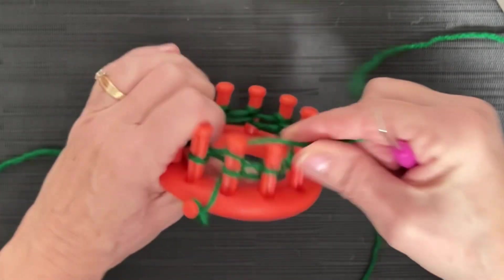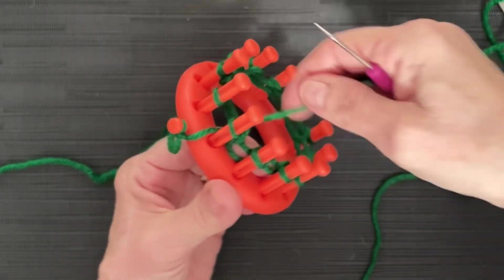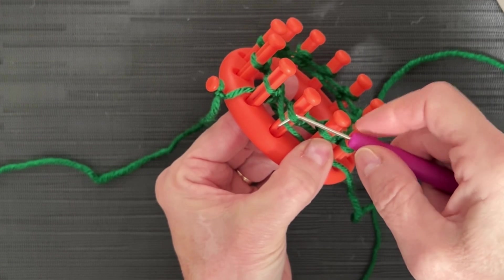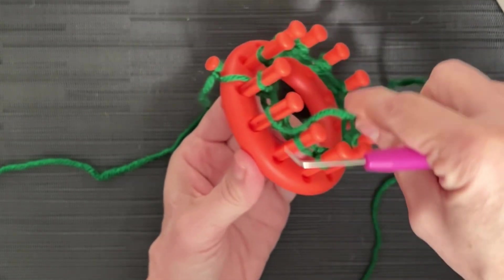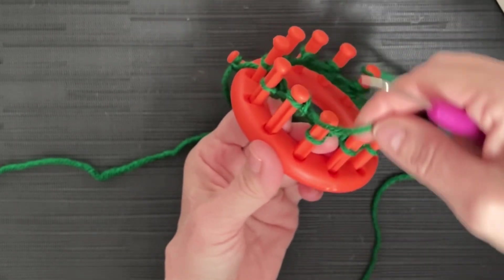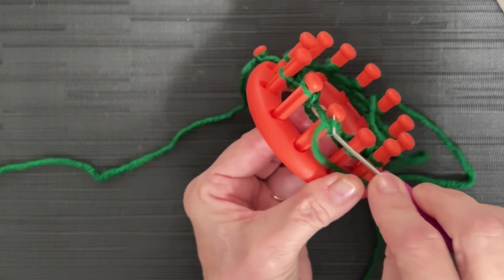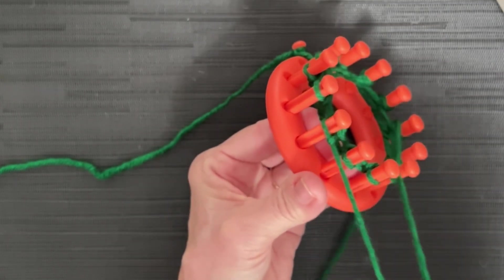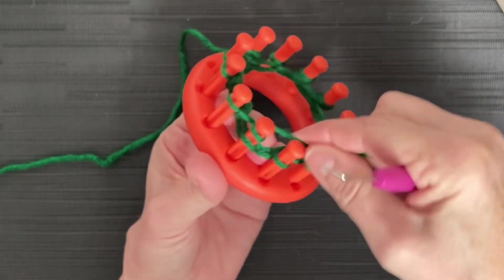We're going to e-wrap peg one and knit it off, then purl peg two. Take your yarn end, go underneath that stitch on the second peg, put your hook under the top of the loop, scoop up that yarn, pull it into a loop, take the whole thing off your peg, and put that loop back on — that is a purl. We're going to e-wrap the next stitch, then purl the next. Alternate e-wrap and purl, knit-purl, knit-purl, all the way around.